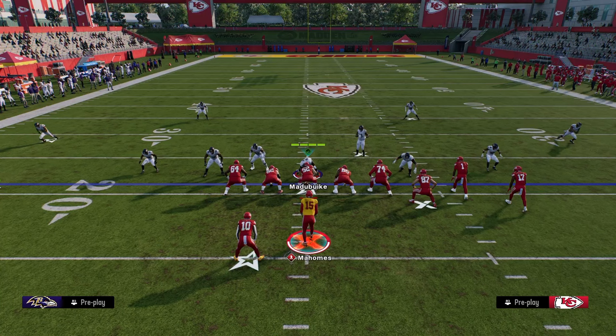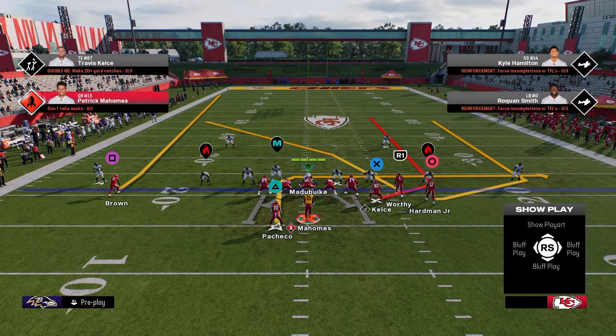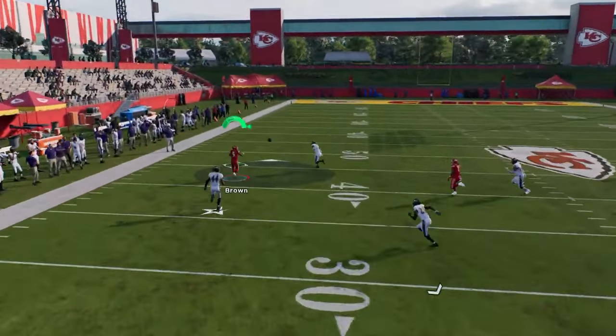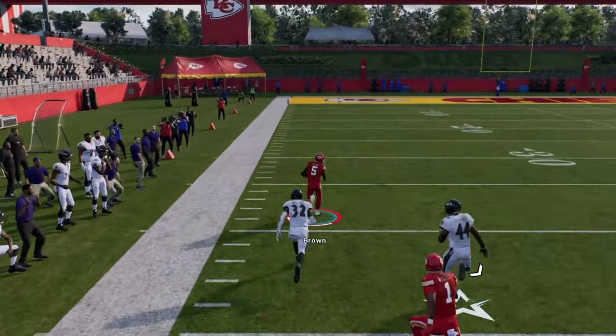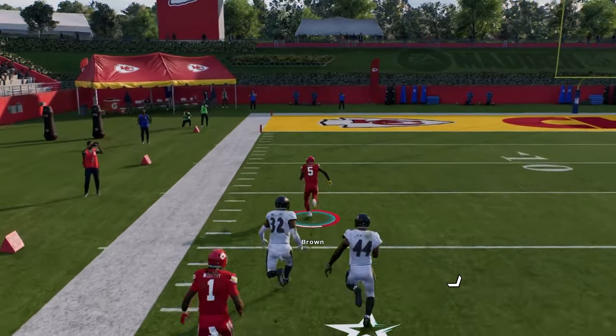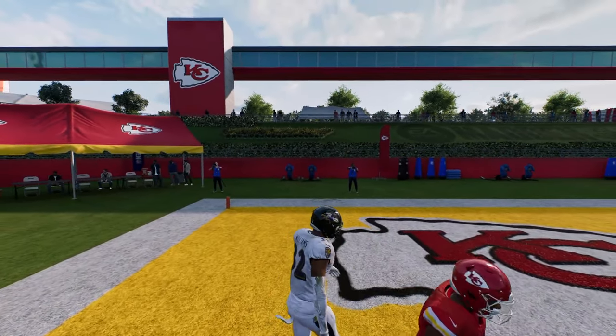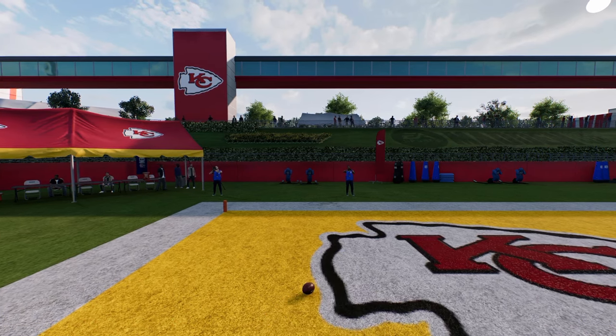Now I want to show you something that happens when people press. A lot of people are going to be running baseline this year. If they press out of a cover 2 in a baseline look, this is an automatic big play. Notice my bunch is to the wide side of the field, and this glitchy fade on the left side can be free-formed to the left and really manipulate that D-path. That D-path will really never get there as long as you free-form it as far left as you can and get it into that unique area of the field.